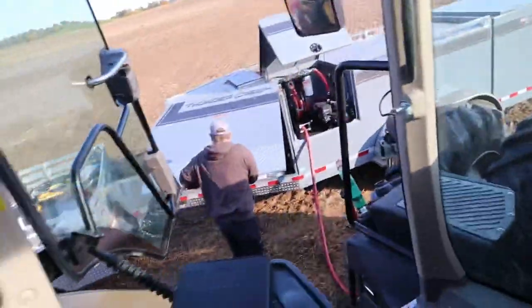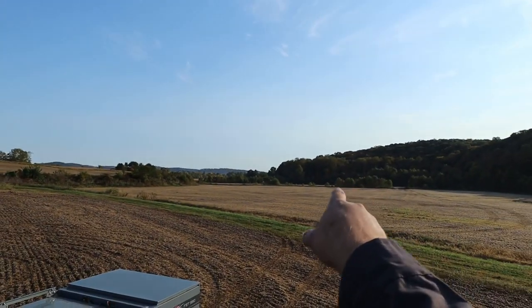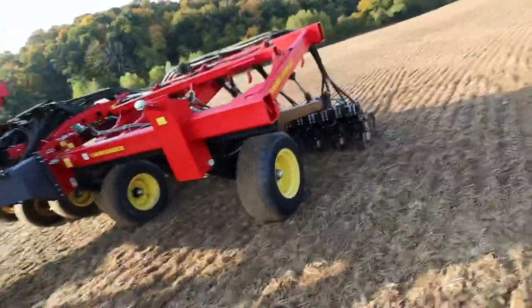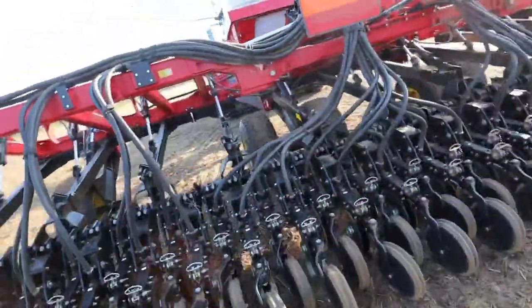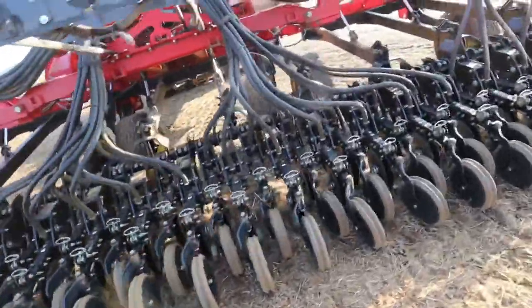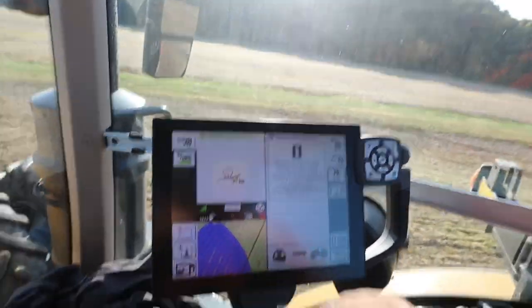We'll let the tractor start warming up while we're filling up. We got that patch there, that patch there, and then that patch on the other side — then we'll be done for the day. Depending on how long this drill stays here we might do another 30 acres. I did drag up a little bit last night but that was my fault — I accidentally backed up with this thing in the ground — but I think we're good. Let's hop in and cover some ground. When we get down over here we're going to join dad and my brother and run some more beans, hopefully knock out some bean acres before this next rain moves in.